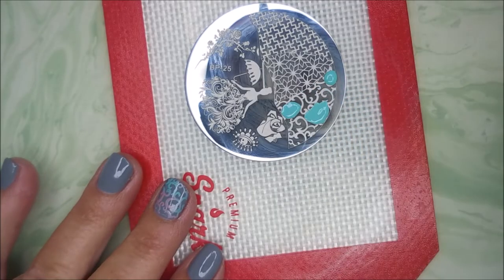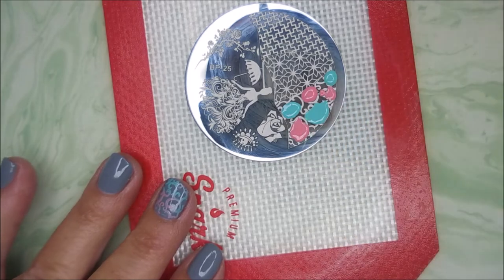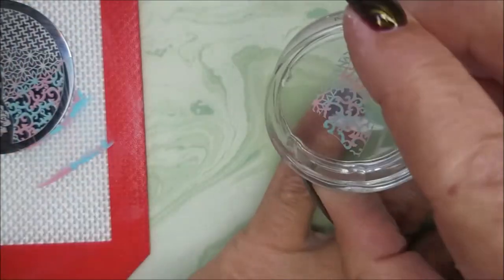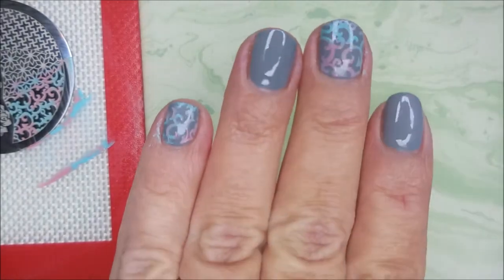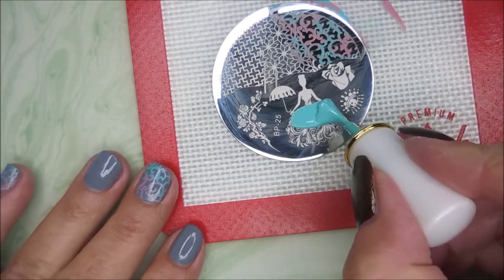So I've decided to do kind of a smush stamp — I guess that's what you call them. It's been a while since I've done one. I'm actually doing that on my thumb, my middle, and my ring finger. I'm gonna do it on my pinky, so I'm gonna end up doing solid colors on my ring finger and my pointer finger. And I'm cleaning that stamper off with some lint roller action.